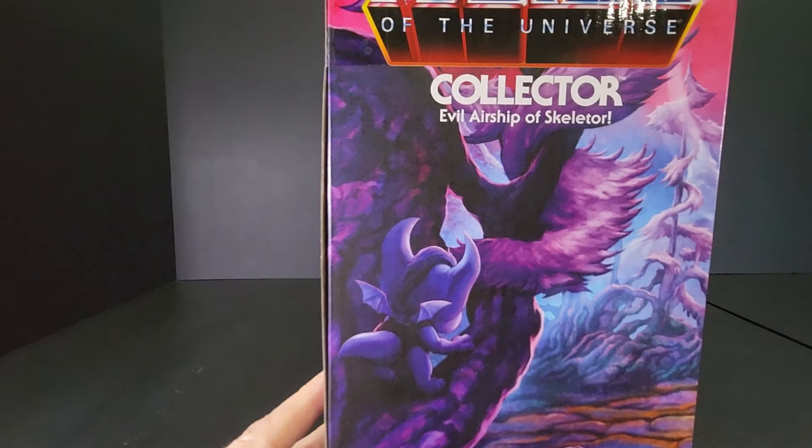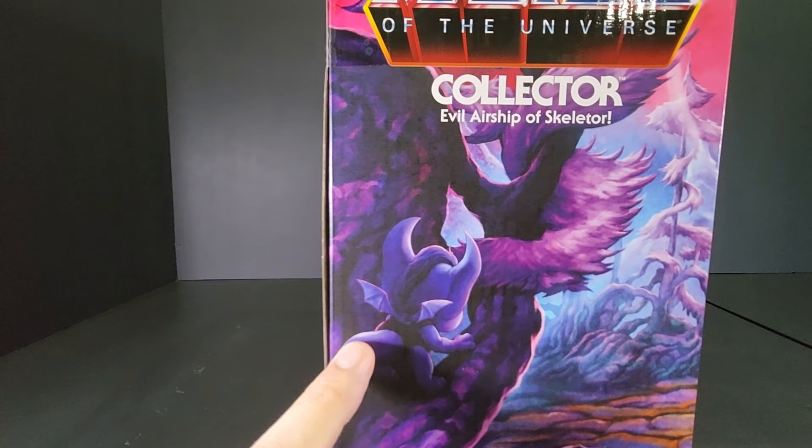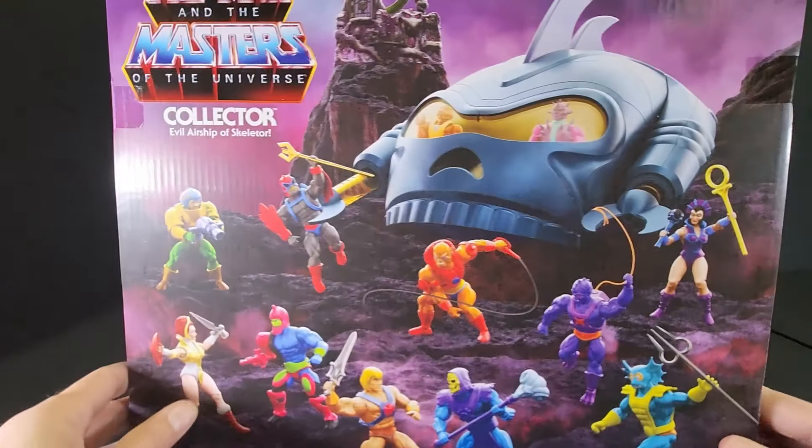On the other end we have Imp, which is the shape-shifting spy from Hordak. He was also on the Cringer box, so this is twice now that they've kind of teased him and put him on the artwork. Hopefully they'll do more with the Evil Horde line as well.